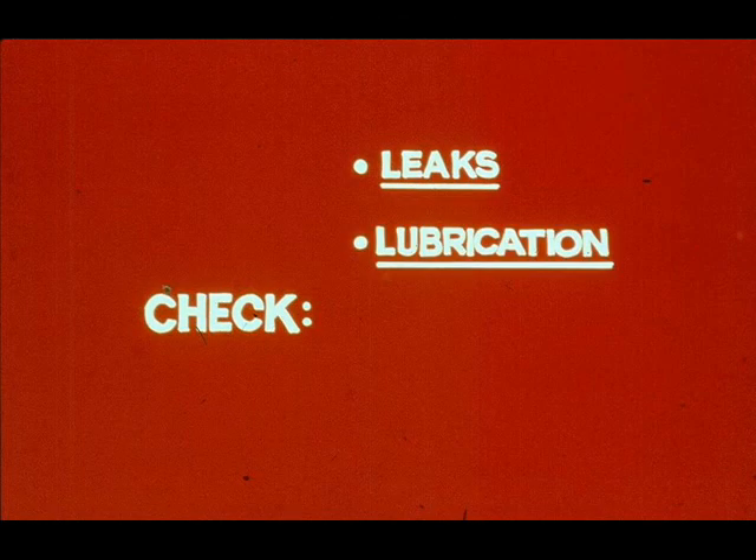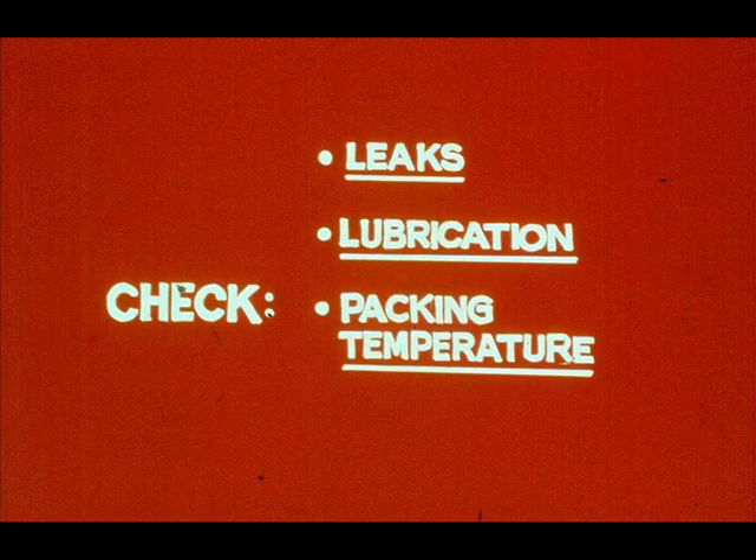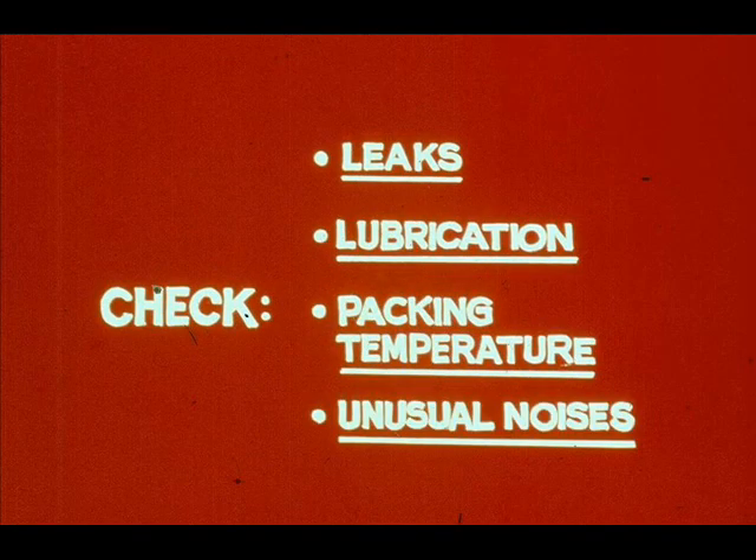Now check for leaks in casing, packing, and piping. Stop leaks if possible. If not possible, you may have to shut the pump down for safety. Also check lubrication and add oil or grease as needed. Check packing temperatures — careful, the steam end is hot, and the liquid end too if in hot oil service. High packing temperatures may indicate that glands are too tight. If unusual noises develop, check the source. Correct if possible. You may have to shut the pump down to do so.